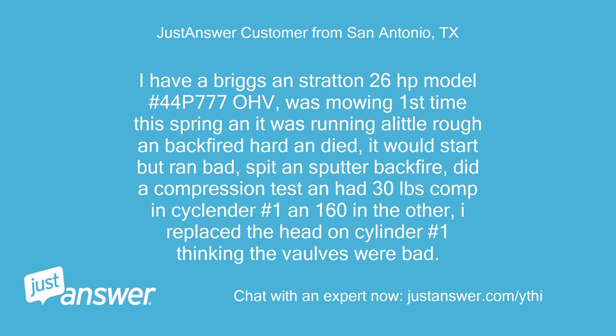I have a Briggs and Stratton 26hp model 44P777 OHV. Was mowing first time this spring and it was running a little rough, backfired hard and died. It would start but ran bad — spit, sputter, and backfire. Did a compression test and had 30lb compression in cylinder number 1 and 160 in the other. I replaced the head on cylinder number 1 thinking the valves were bad.